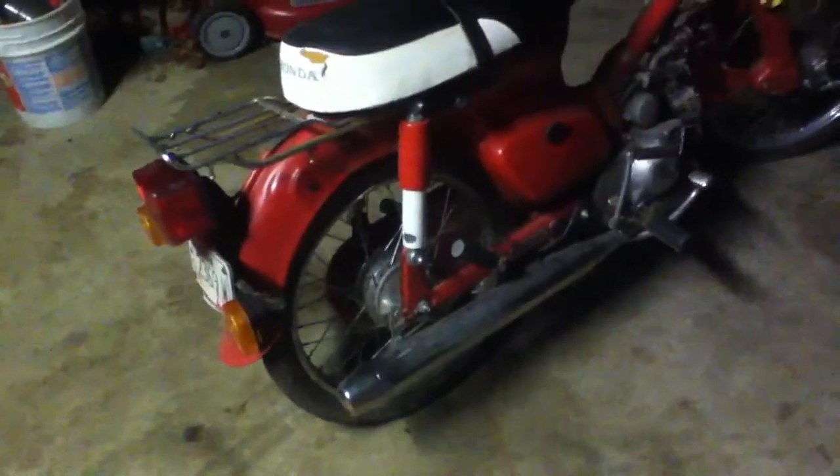It'll start to die out but it'll idle. Anyway, cute little bike though — I love this thing. I got it for free too, so it's running kind of — I call it half running.